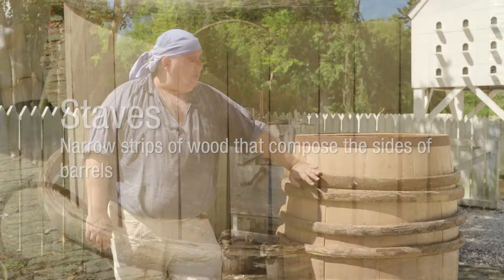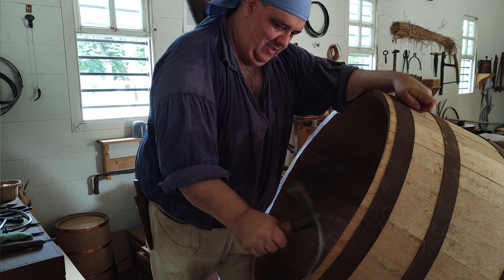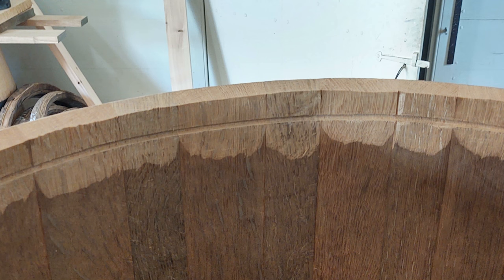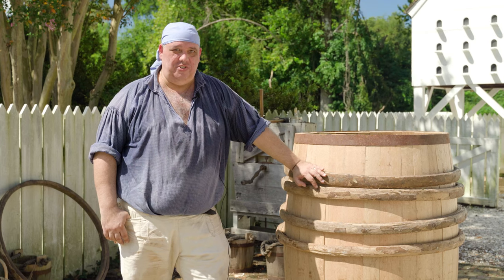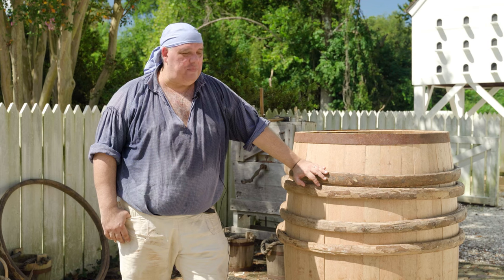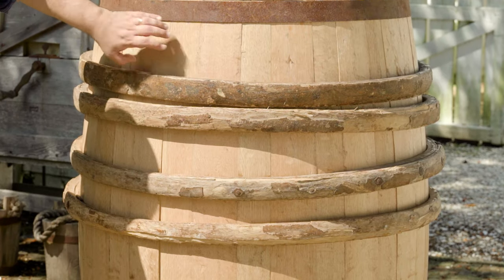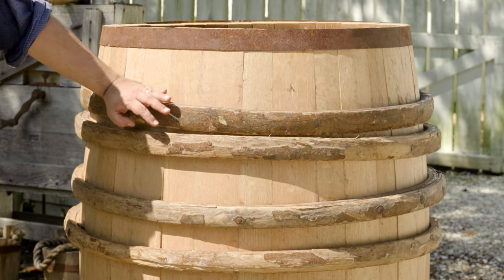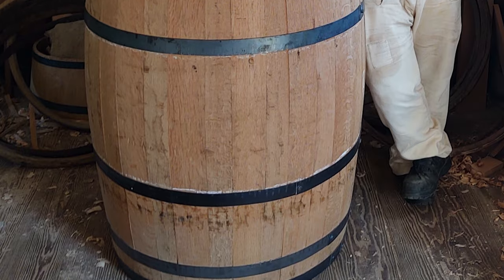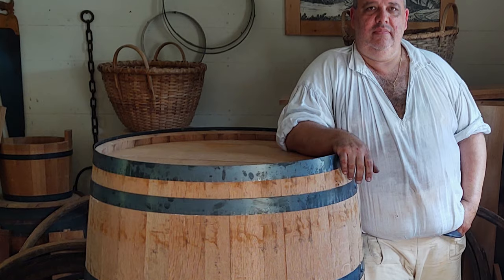From this point on, we have to finish off the woodworking on the container. We'll level off both ends of the cask, cut grooves around the inside of each end for the heads — the top and bottom — to fit into, make the heads, and put them into place. And then when all that woodwork is done, we'll make a set of permanent hoops to fit the finished container, replacing one by one the construction hoops we currently have on it. The permanent hoops traditionally could be made out of either wood or metal, but iron is what we're going to go with in this case.